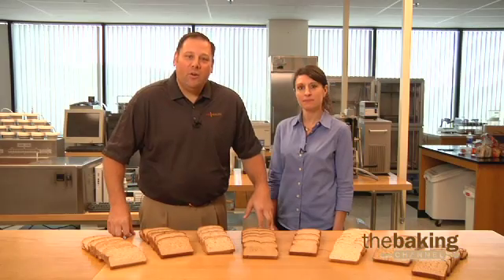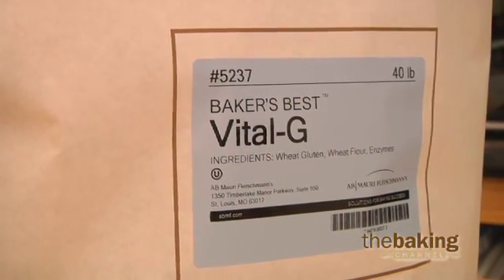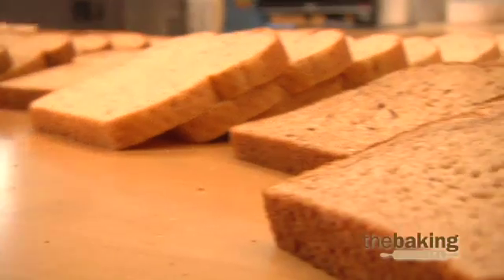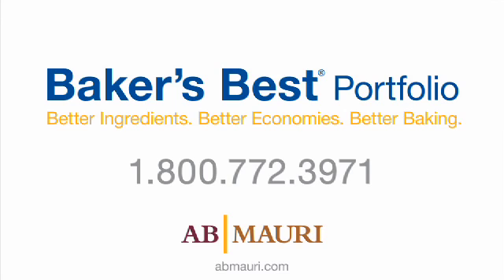AB Mowry is an industry leader in providing high-quality gluten enhancement solutions. Products like our Baker's Best Vital G can provide strength, improve volume, grain, and texture to your whole and multi-grain bread products. I hope we've provided some insight today into gluten enhancement in whole and multi-grain bread products. For more information about our Baker's Best products, or for assistance with a technical issue in your bakery, please contact a customer service representative today.